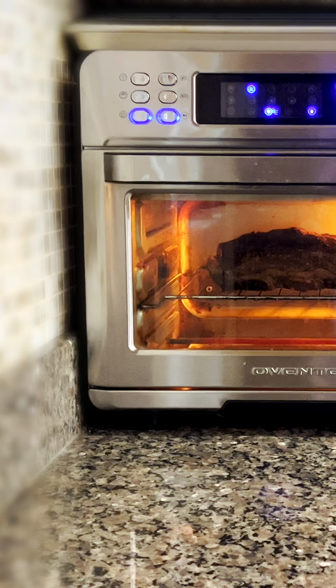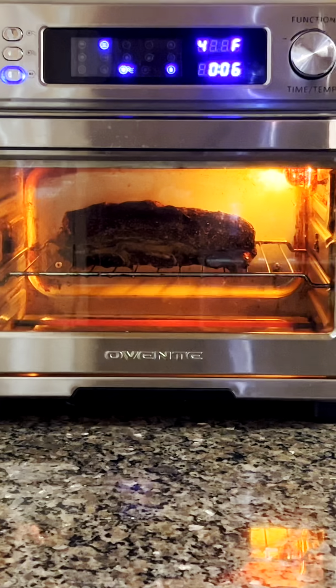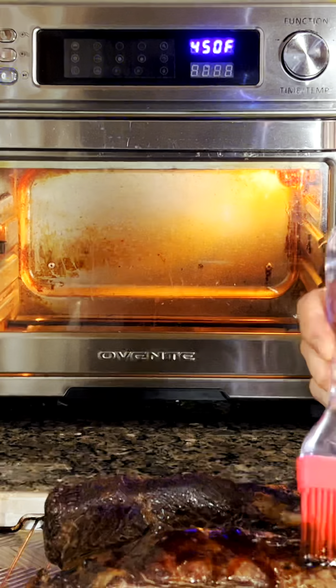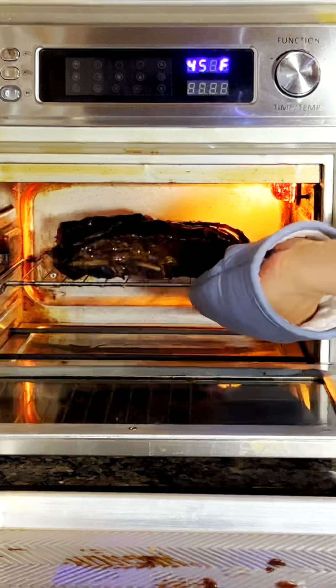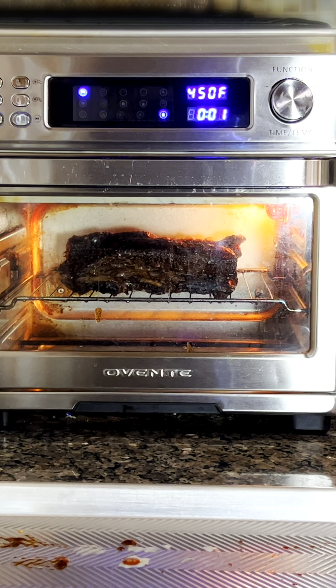Once the air fryer is preheated, we'll place the beef short ribs in the air fryer and sear them for five minutes. After five minutes, we'll baste the ribs with barbecue sauce and cook for another five minutes or until a crust forms.